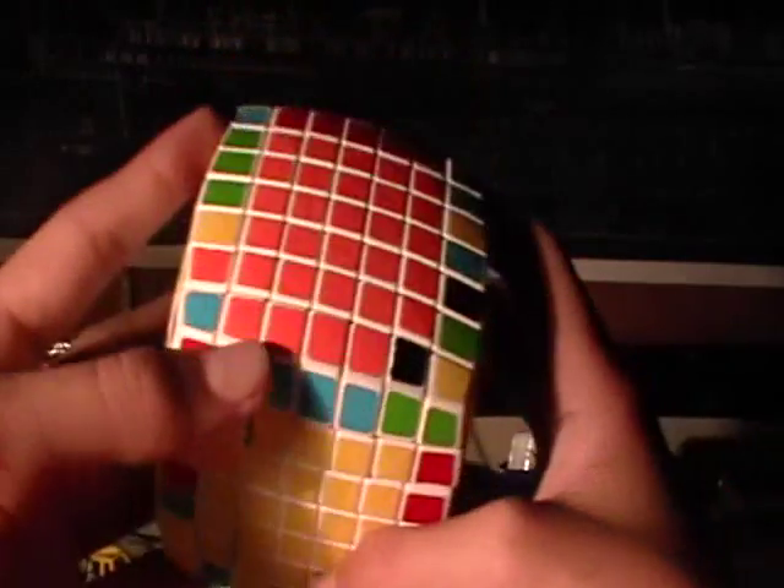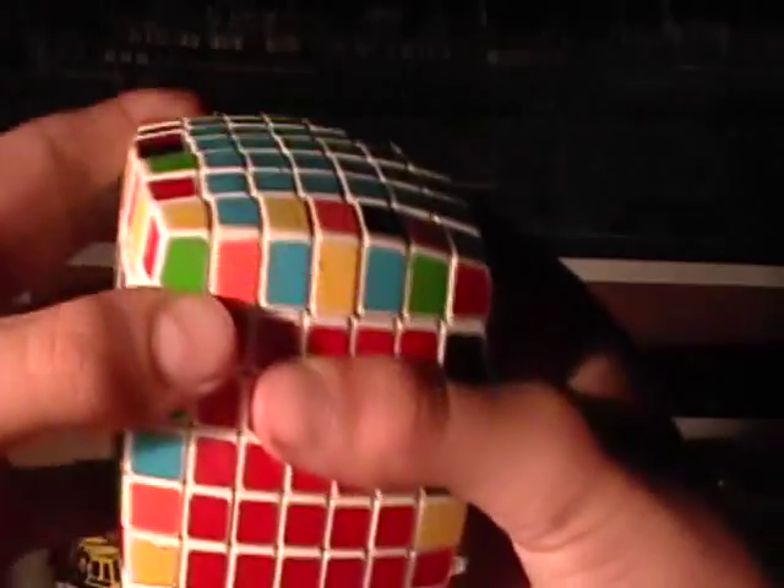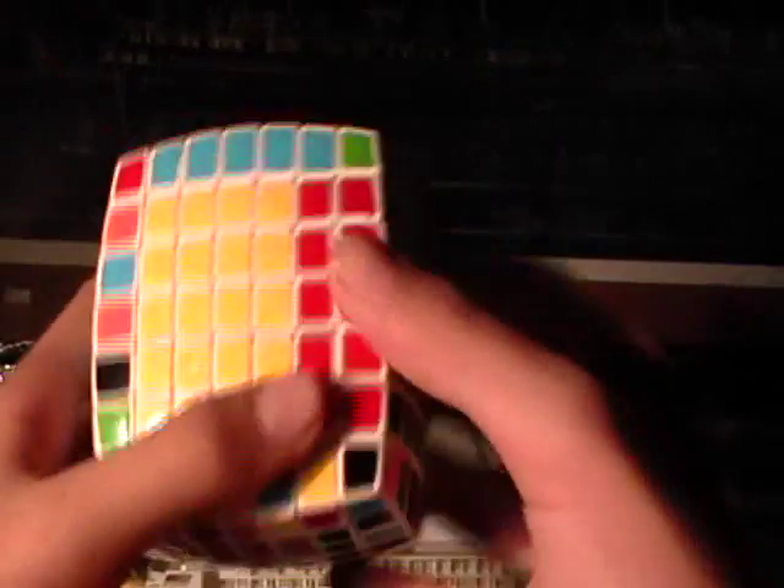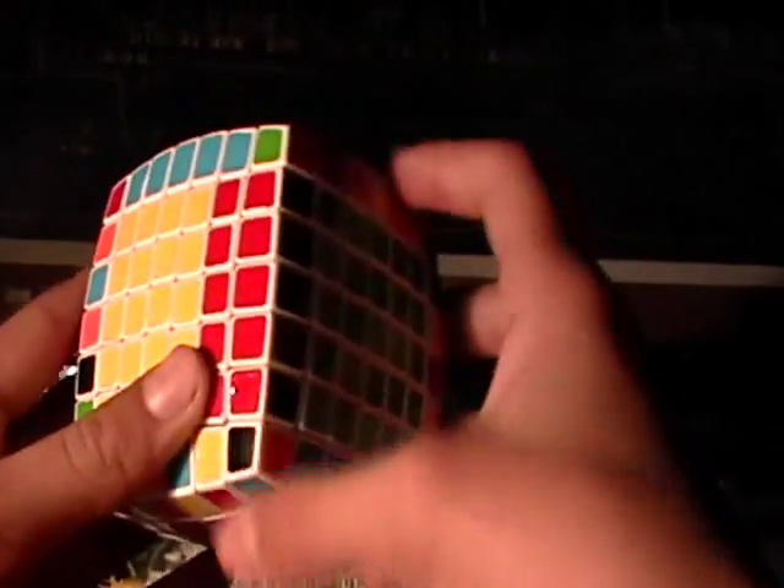This is blue over orange, and this is orange over blue, so you're going to need to flip this so that it's correct. There — orange over blue, orange over blue. Rotate that up. As you can see, there's a finished bar right there.